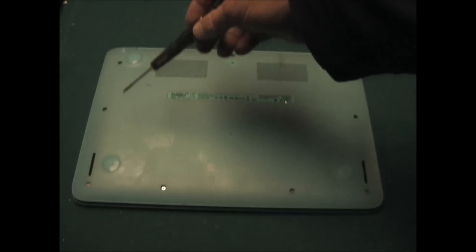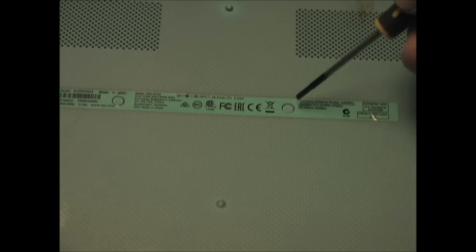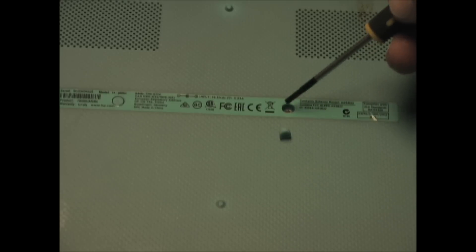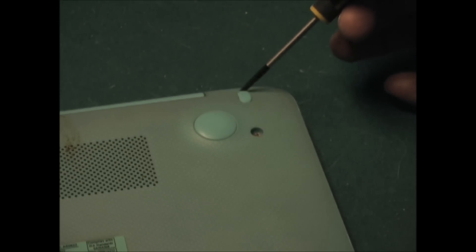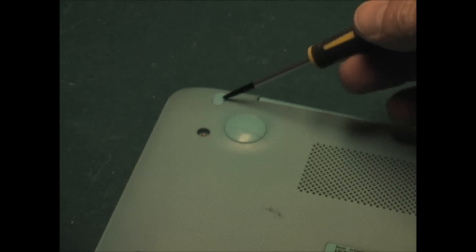You'll have to remove the 13 screws that are in the bottom of the case. Two of the screws are covered by these little round rubber pads — they're just glued in place so they should pop right out so you can get to the screw. There are two more screws covered by these oval pads, and they also will pop right out. There's one in this corner and one on this corner.